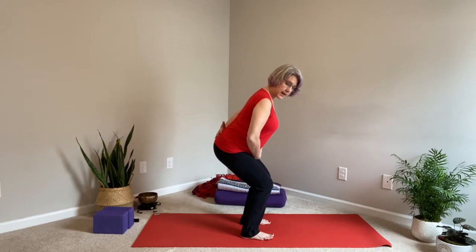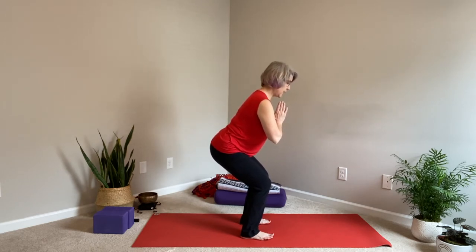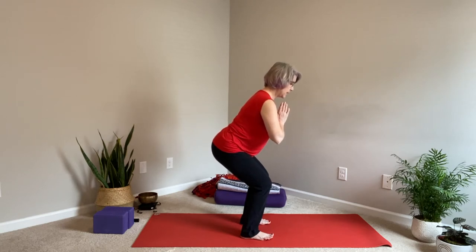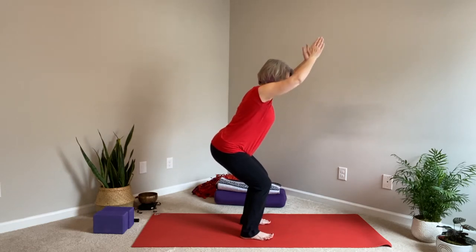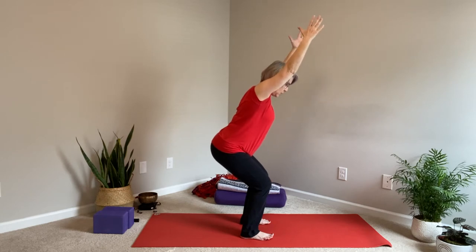Draw that belly in toward the spine and up toward the heart, which will lengthen your spine. Then you can bring the hands together at the heart, face forward, and have this be your final pose. Or if you want to extend the pose, you can take those arms up, reaching for the sky.